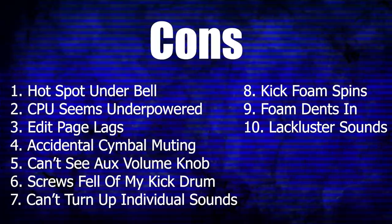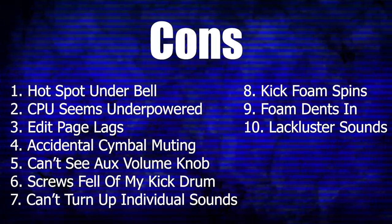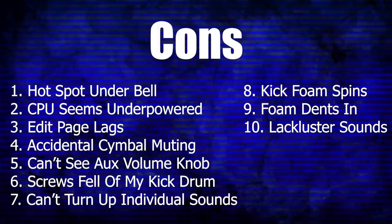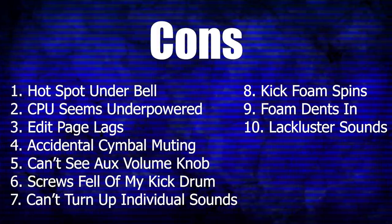Finally, this last one is a pretty big deal to me. With the current firmware update, you can't turn up individual sounds inside of the drum module — at least no way that I could personally find. For example, there's one crash cymbal sound I really like but it's kind of quiet, so I had to turn everything else down in the faders just to turn the crash cymbal up. Also, in this video I've been struggling with how to say Simmons possessive — Simmonses or just Simmons? I'm going to roll with Simmons.